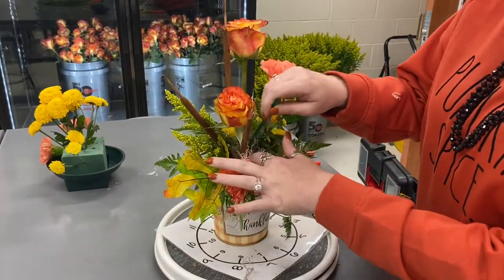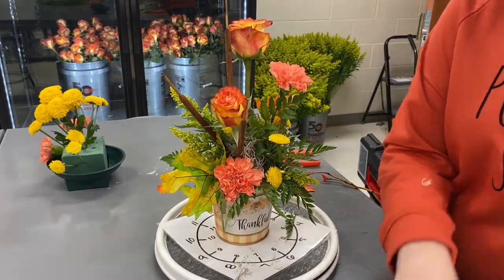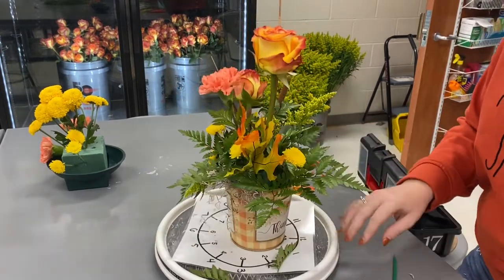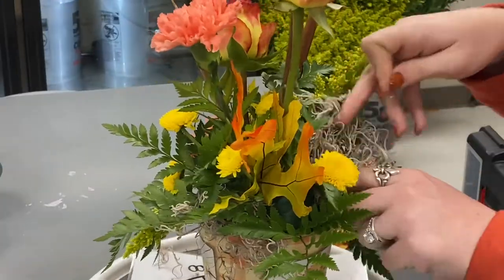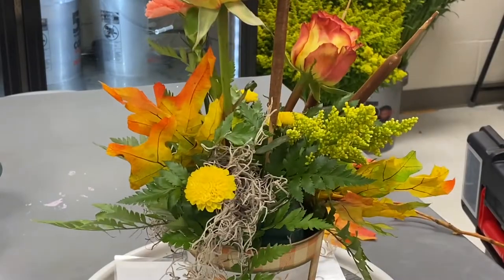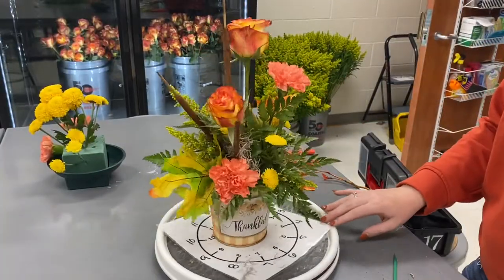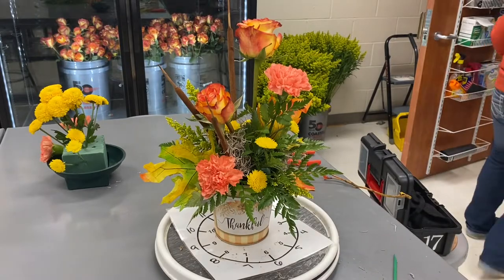I'm taking this extra greening pick and stuffing it down in between. Remember — dress code, don't want our underwear hanging out. I'm taking clumps of moss and hiding those little areas where you can still kind of see the underwear of the arrangement. I'm just poking that in, and that wire I've turned into a greening pin is going to hold that moss in place. We want it to look natural, like it just got there — not like we just crammed it in because we have underwear we're trying to hide. Make it look like it's supposed to be there.